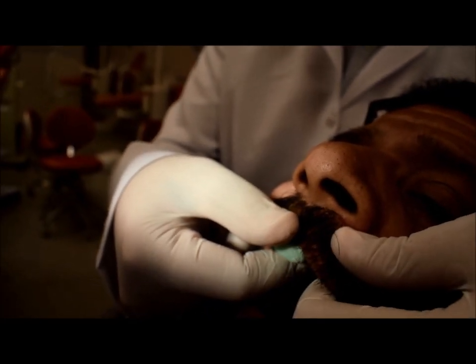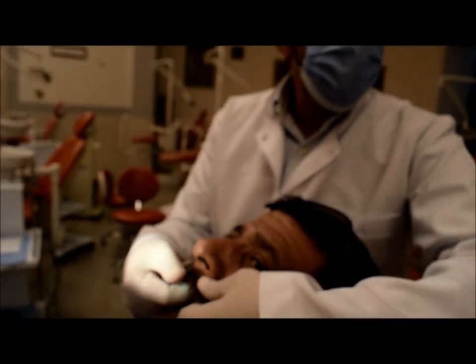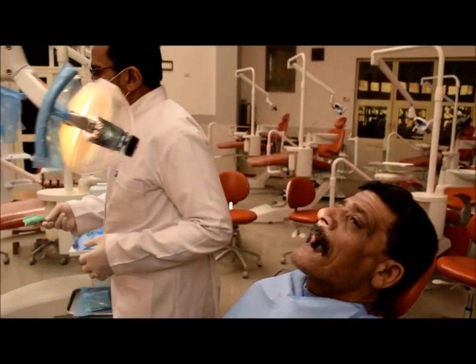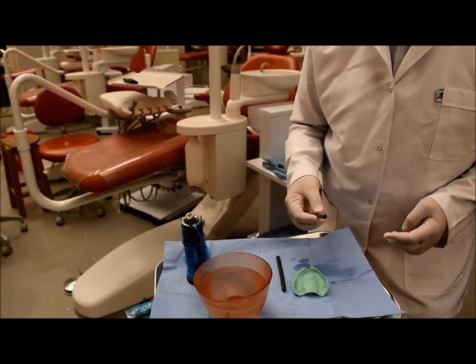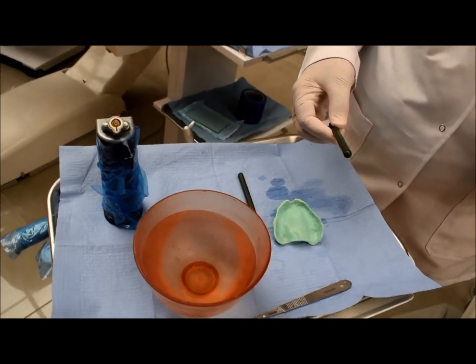If it is overextended, the green stick compound or the impression material will fall from the tray and the border of the tray will show. We will start by using the green stick compound material to trace the borders, then I will take the final impression and fine details using rubber-based impression material.